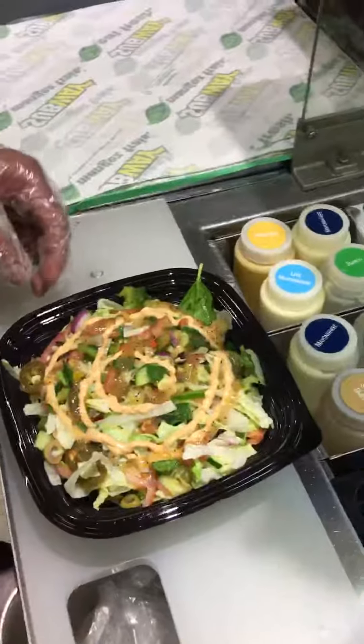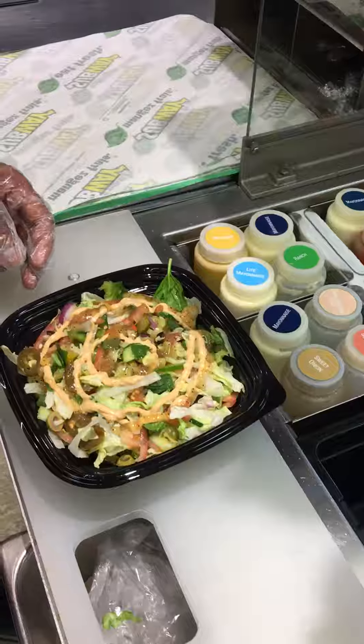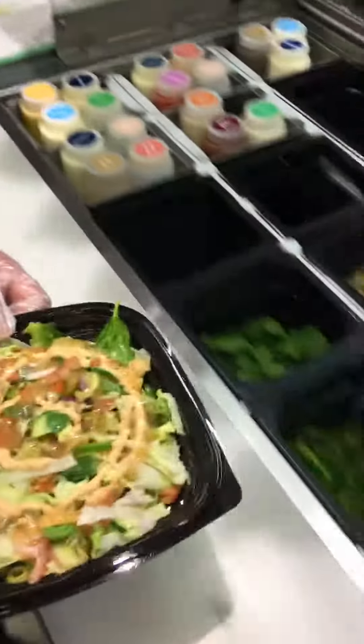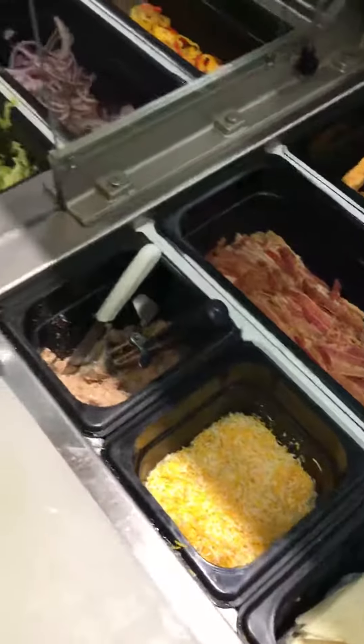So this is a veggie chopped salad. We can also add some cheese. If the customer asks for cheese, it is usually shredded cheese, but still ask the customer what kind of cheese they want on their salad.